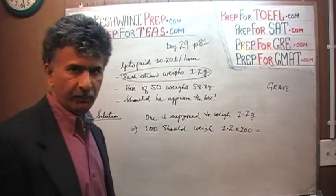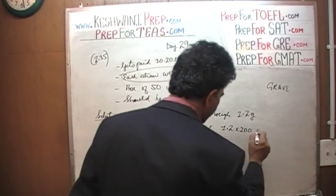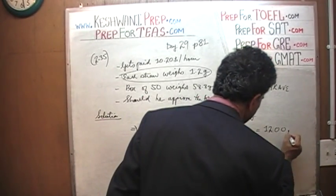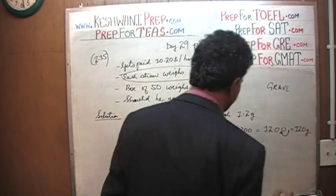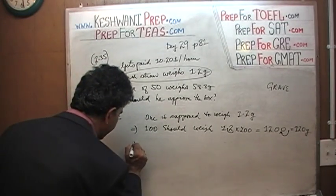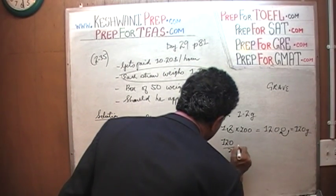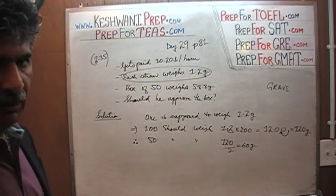That's quite straightforward. Just multiply 1.2 times 100 — forget the decimal, 12 times 100 is 1200 — then move the decimal place by one spot. It becomes 120 grams. That's the weight of 100 straws. And therefore, that tells us 50 should weigh half of that. Half of 120 is 60 grams. 50 straws should weigh 60 grams.